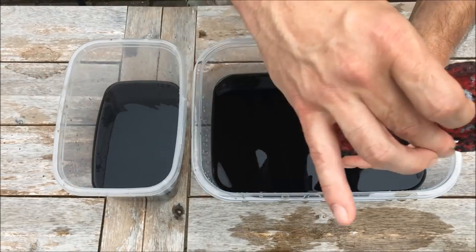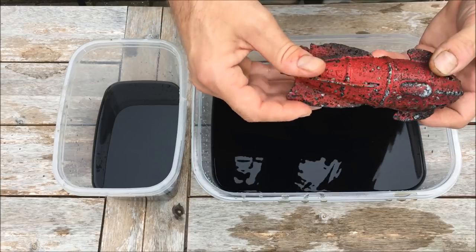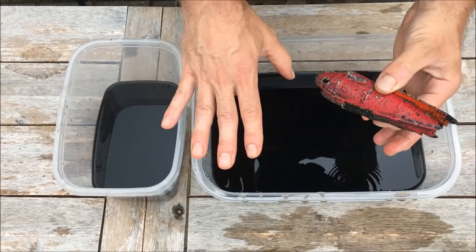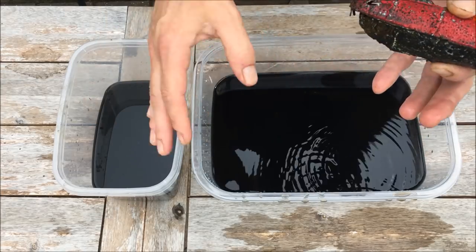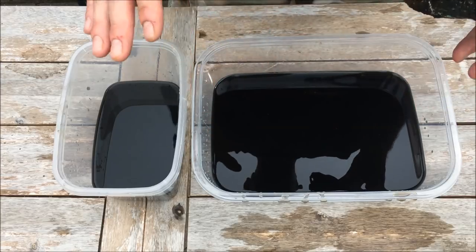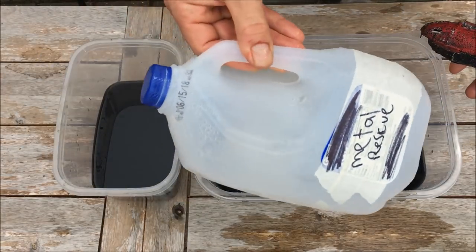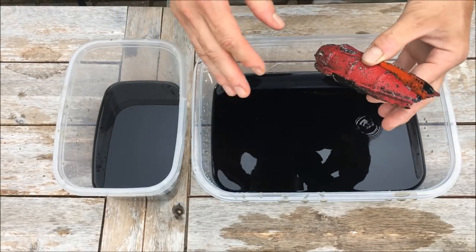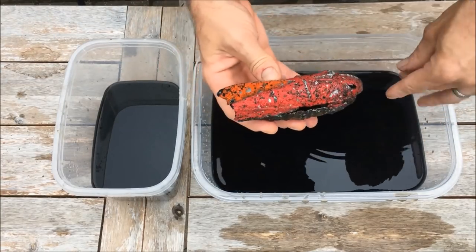This water you can reuse for a year — you just have to strain the rust out, because all the rust that falls off settles to the bottom. You strain it with some cheesecloth, put it back into one of your gallon jugs, and you can reuse it over and over for a year.